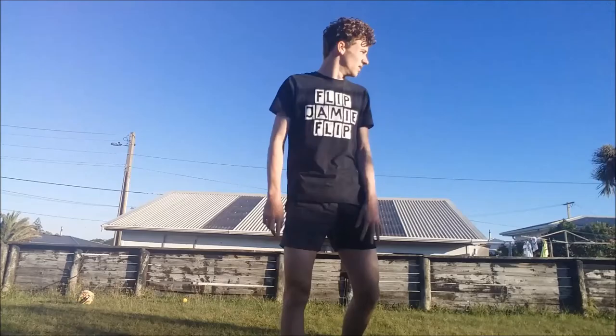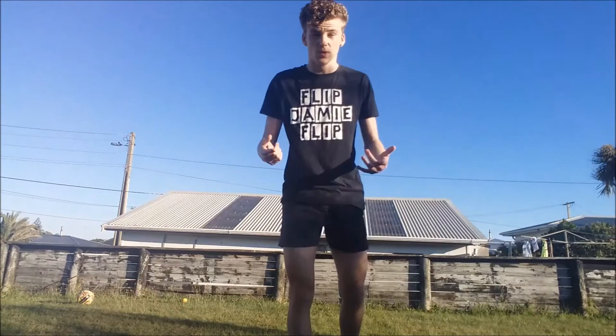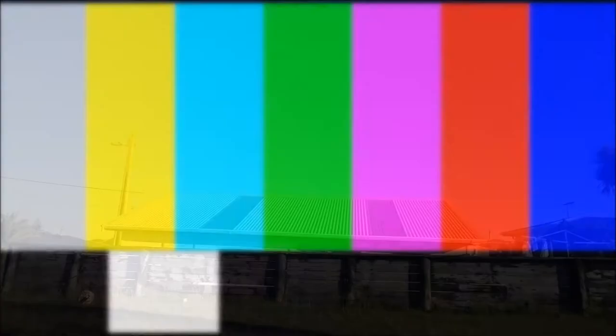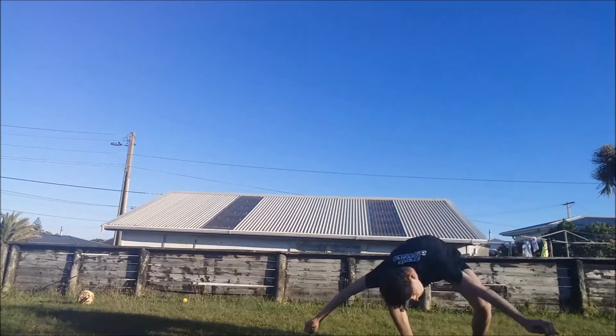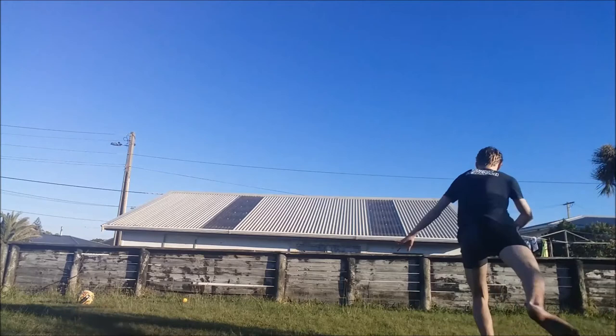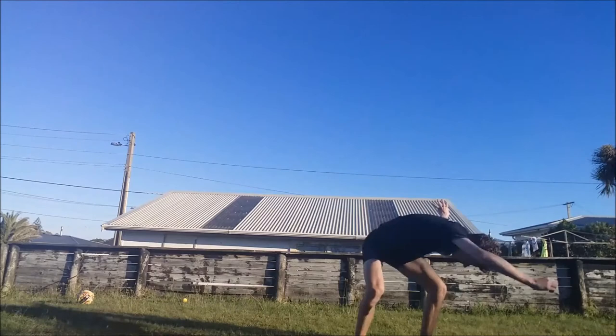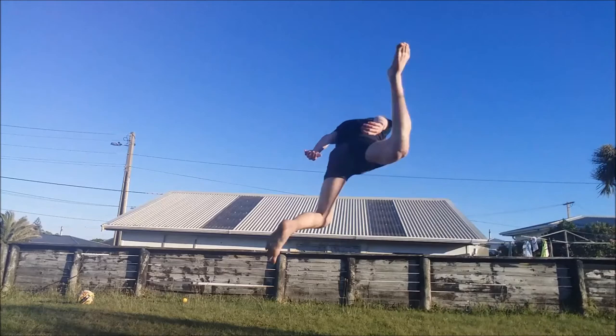So here we go. I'll do a couple of them to show you which one might be the best. So basically that's what the butterfly kick looks like.